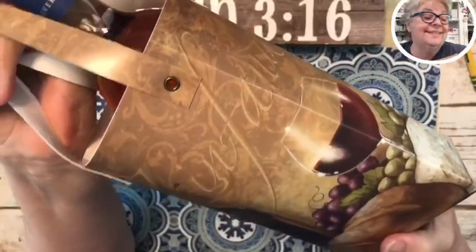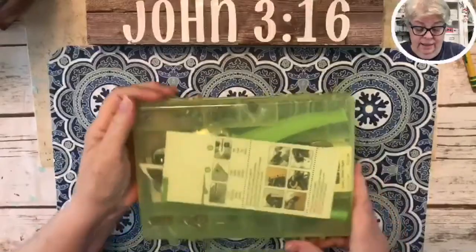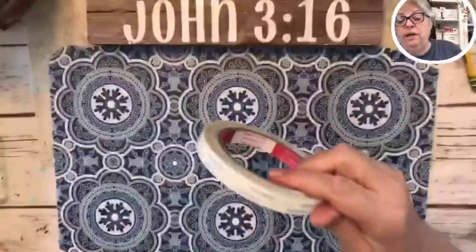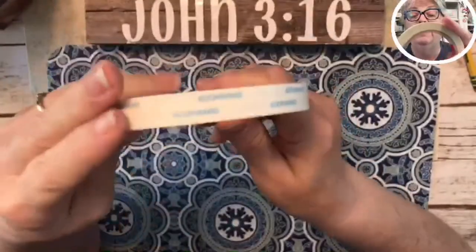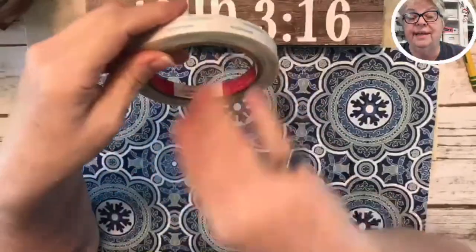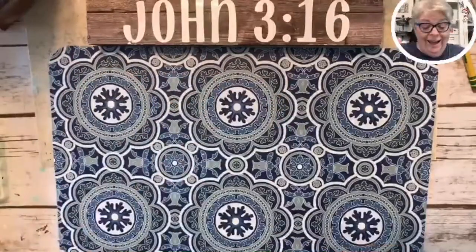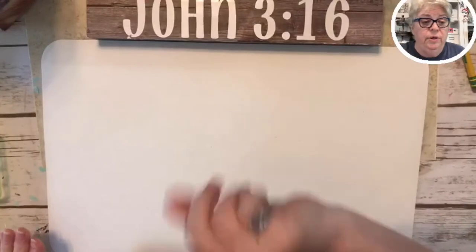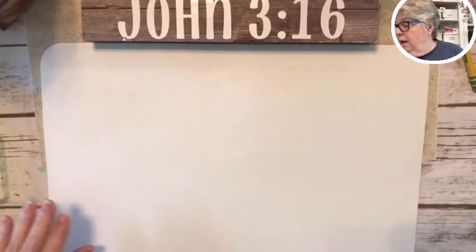She used snaps, but I'm going to use the Crop-a-Dial and its little grommets. I'm also going to use this tape I got on Amazon. I'm using the recipe from Posh Paper Lady for the most part.